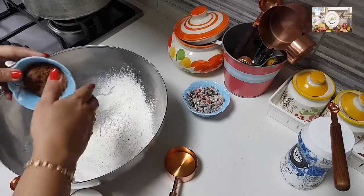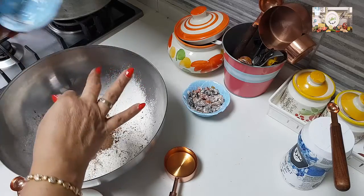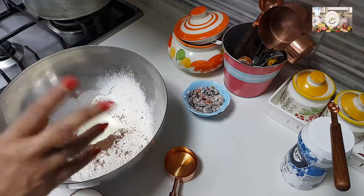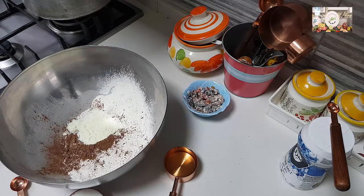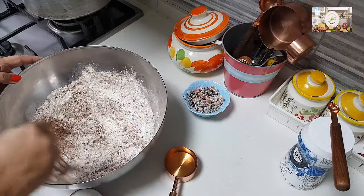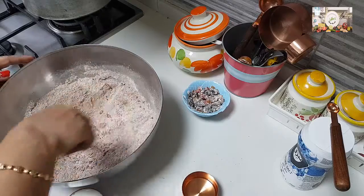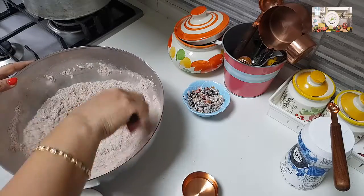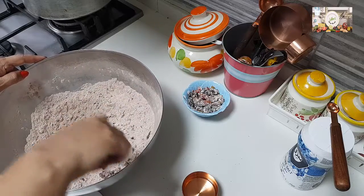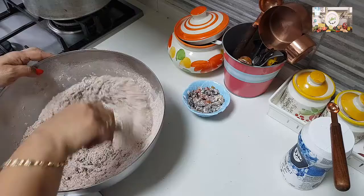In the pan I have added the all-purpose flour, milk powder, vanilla powder, and the cake masala — including the two cloves I mentioned. Just mixing all of this very well. See how easy the cake is — no need to beat or do anything, just mix it. Now I'm going to add a quarter cup of the oil.